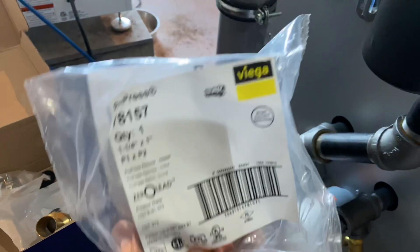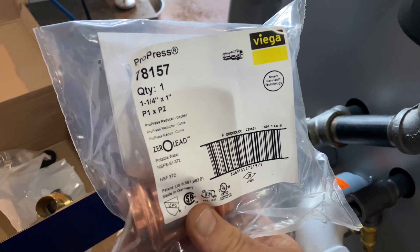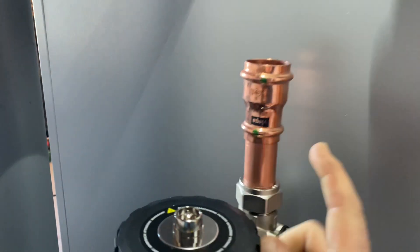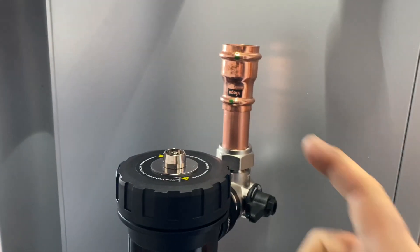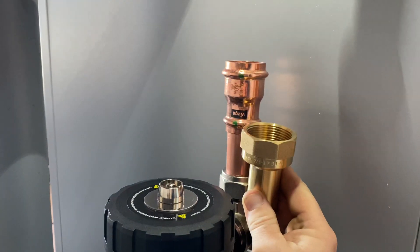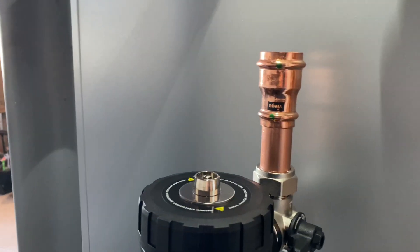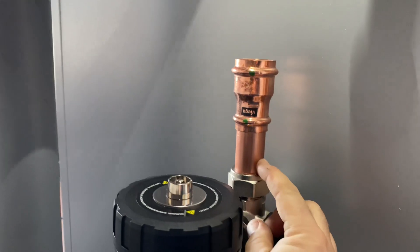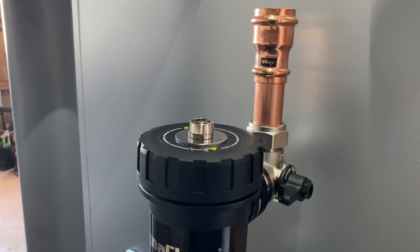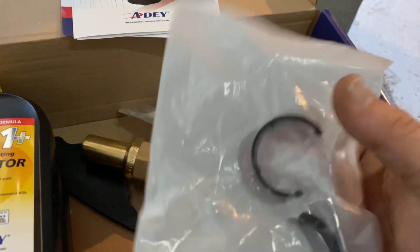Also in the package are two Viega pro press fittings — inch-and-a-quarter by one-inch couplings. I'm going to be using those here since I've got inch-and-a-quarter copper on my return. I could also use the fitting adapter and go back to iron pipe thread if needed. So you're pretty versatile: inch-and-a-quarter copper, inch-and-a-quarter thread, or one-inch copper connection — all in the same package, no need to specify.